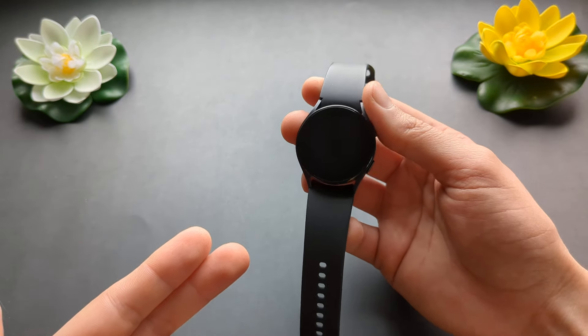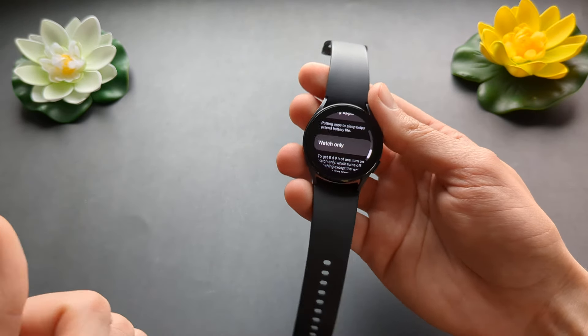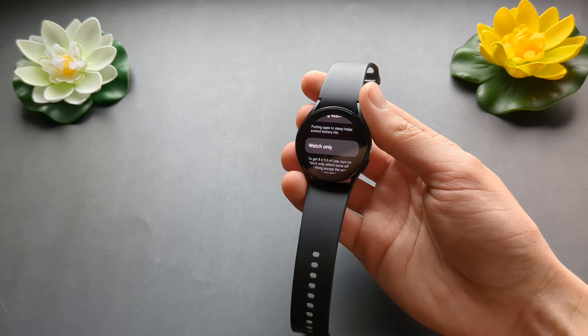Anyway, this is the battery saver mode on the Galaxy Watch 6. If this was helpful, make sure to hit the like button. See you!